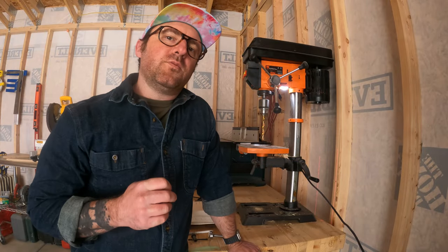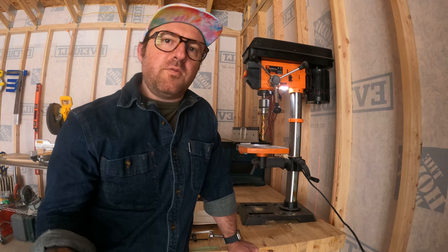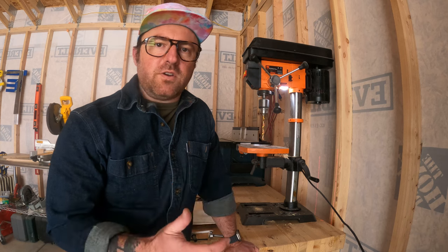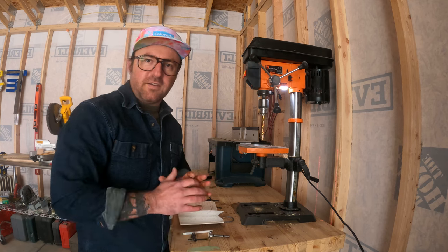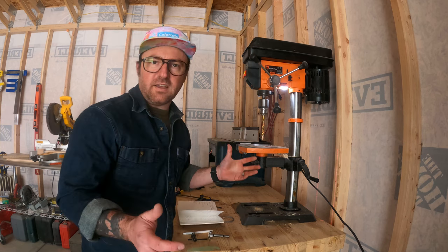The final question is: knowing what I know now, would I buy it again? The answer is yes. For the savings, you could buy two of these for the same price as one of the competitors, and it has most of the features. I think I'll upgrade the chuck and build out a better work table — while this is fine for smaller projects, there's always a case for a bigger work surface. I'll also add some dust collection, because if you've done any drilling of wood or material you know it gets super messy. So just some future improvements and maintenance as time goes on.